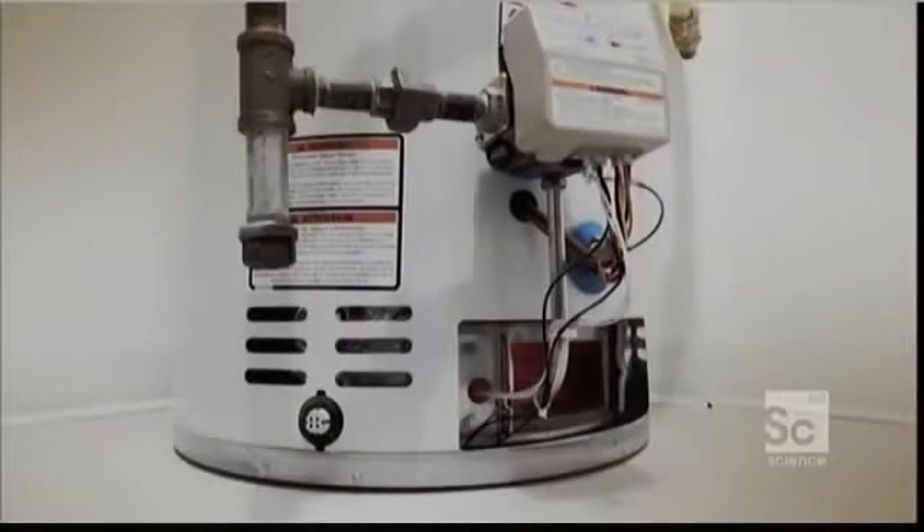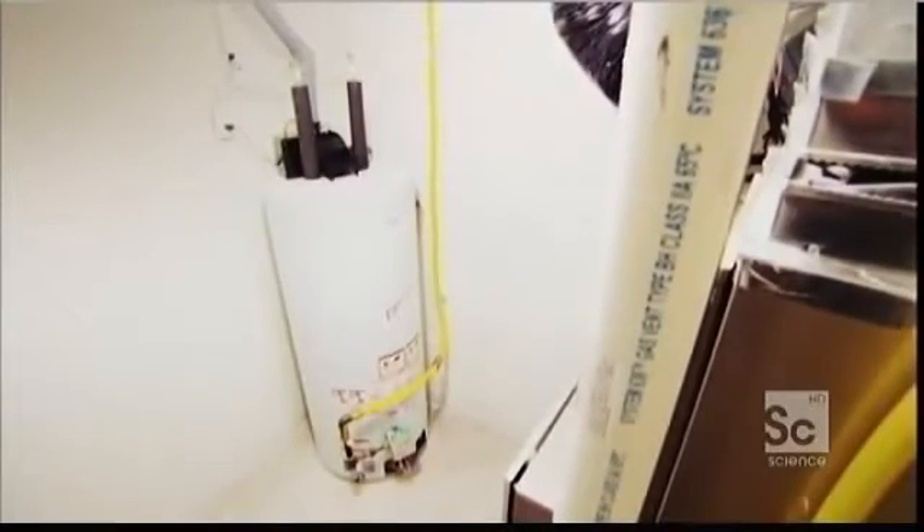Thanks to its split personality, the hot water heater is a master of one-way heat transfer. From the flame to the water, heat flows. From the water to outside air, heat does not flow. But how does it work?